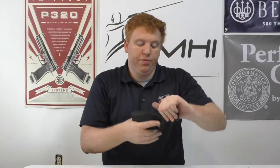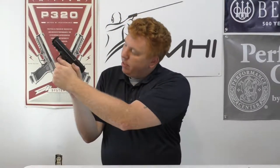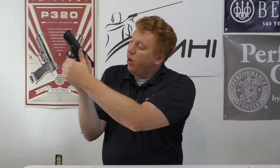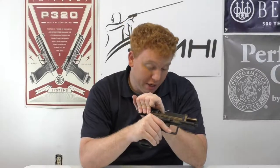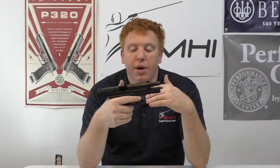Personally, the way I grip the gun — where my thumb is, right there, is where the slide release is. I tend to ride the slide release, which is why when I shot the gun it didn't lock open on the last round.